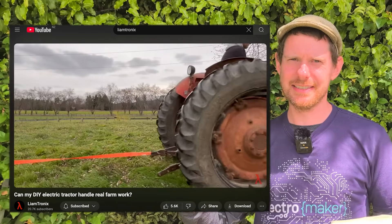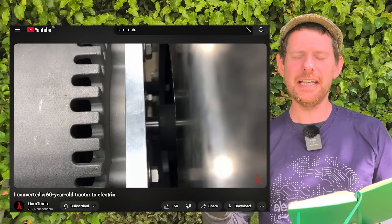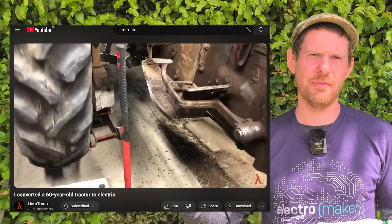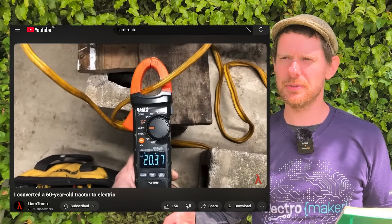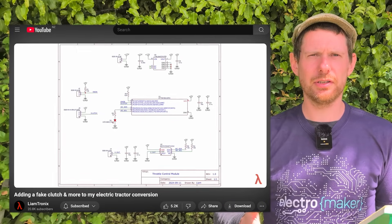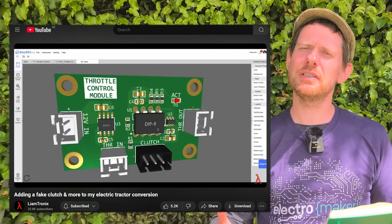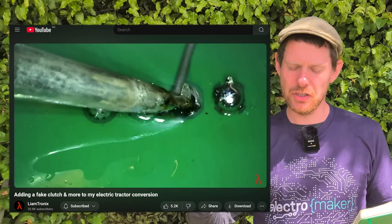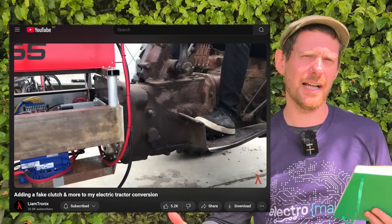He hasn't just slapped a motor on it to get it working, although at the beginning of the video he pretty much does slap a motor on it and it just works. He even added a clutch to it. The original build just allowed it to go fast, but he wanted it to be useful. For a tractor to be useful you need a clutch — fine-grained control. You can't really put a clutch onto an electric motor unless you build a hardware clutch, but why would you do that? You can just control it all in software, which is what he does.